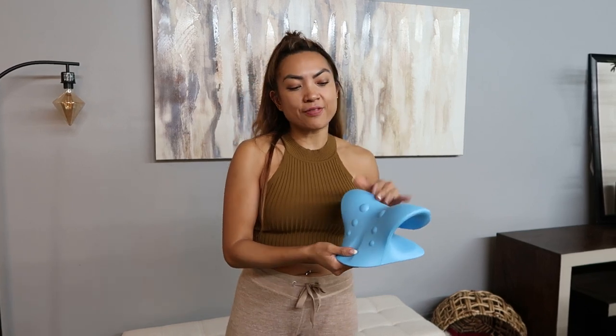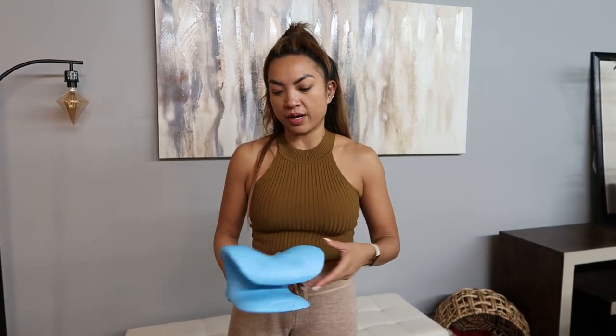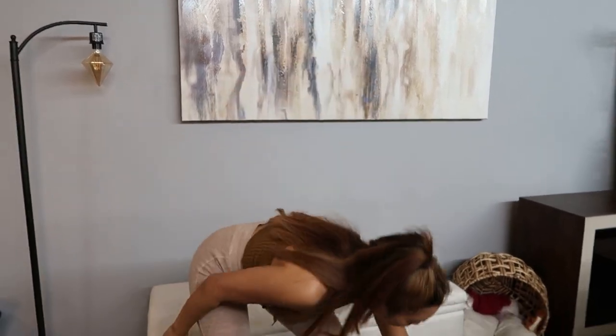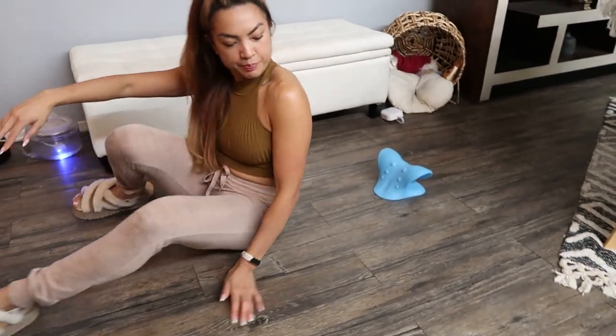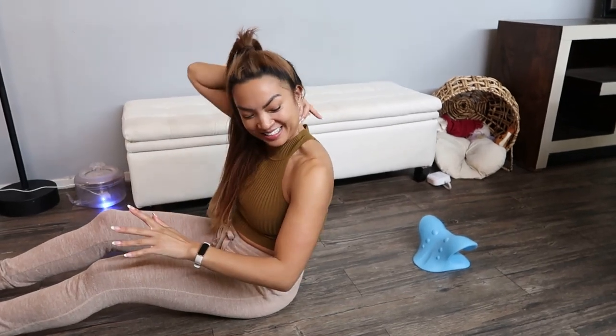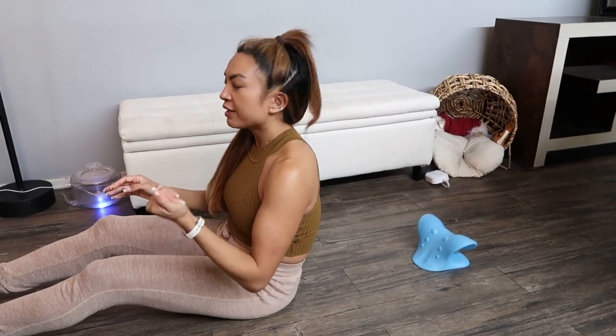I saw this device online and my breathing feels different when I use it, so I'm going to show you how easy it is. You just put it on a firm area — I'll put it right here near my desk. I keep it by my desk as a reminder whenever I have any back pain, especially if you're sitting at a desk for long periods of time.